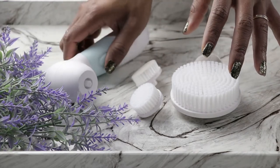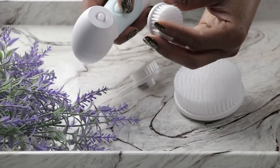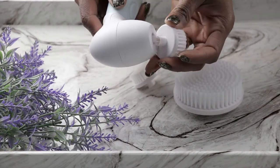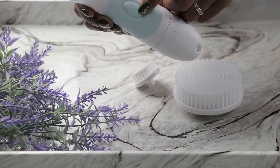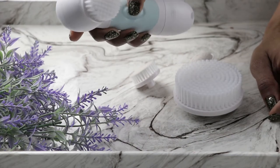To attach a brush, you snap it right on — you'll hear the snap. Then it has an off button and an on button right here.